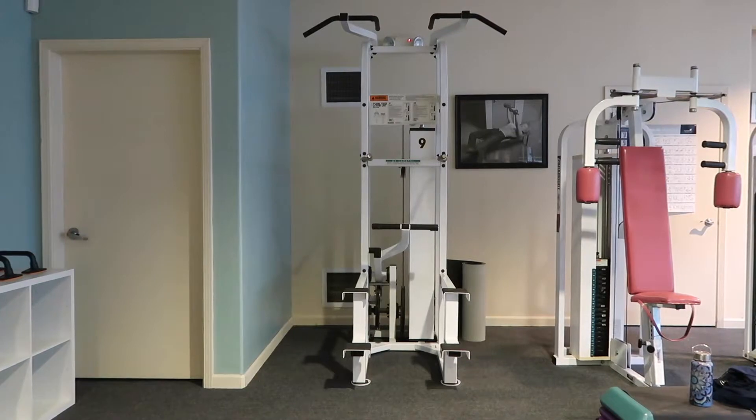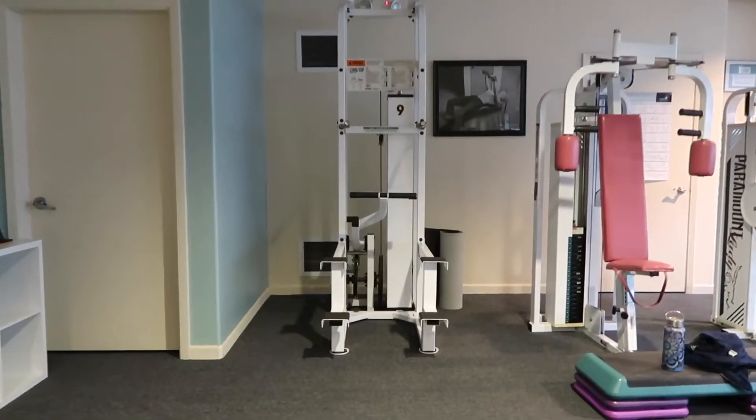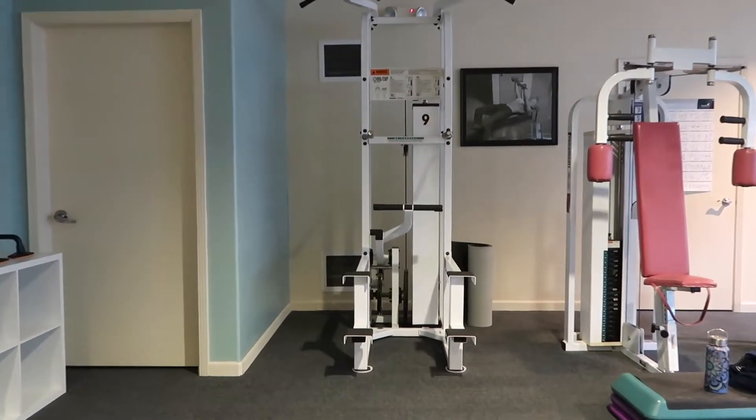What's up, YouTube goers? Sorry, I'm losing my voice. Thanks for coming back to another weekly workout video. Today I'm going to talk about the assisted pull-up machine.